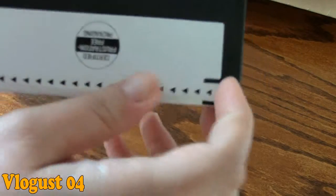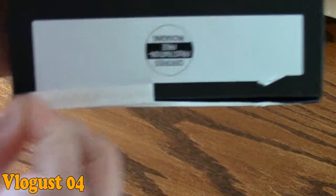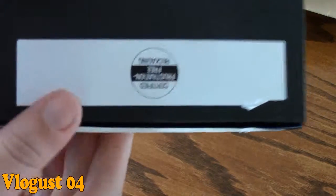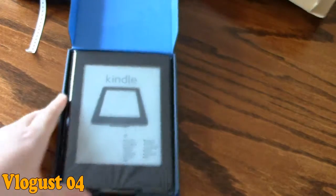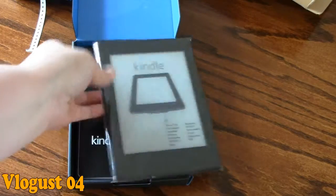Now this is frustration-free packaging, so you just pull the tab and over it comes. I thought it was paper when I saw it first, but it's actually kind of plasticky — it's cool. So you just pull it up and that's it. That is my Kindle. Isn't it pretty? It comes like that and it's actually already charged a little bit. That's the way the screen always looks, and you can turn the brightness up and down.